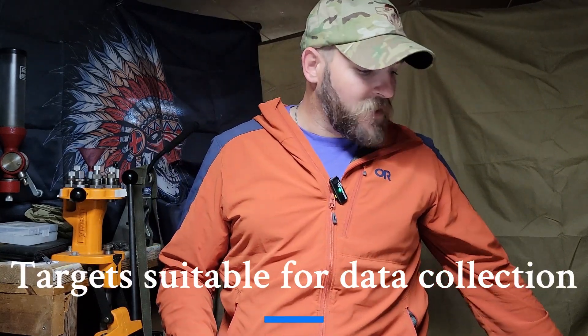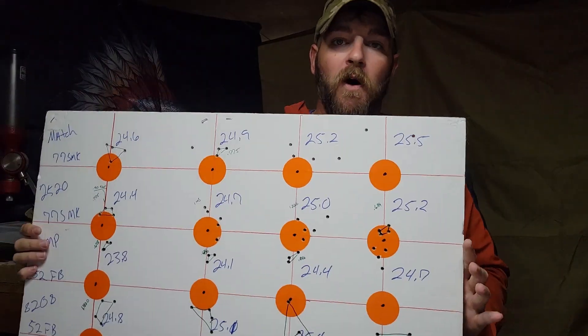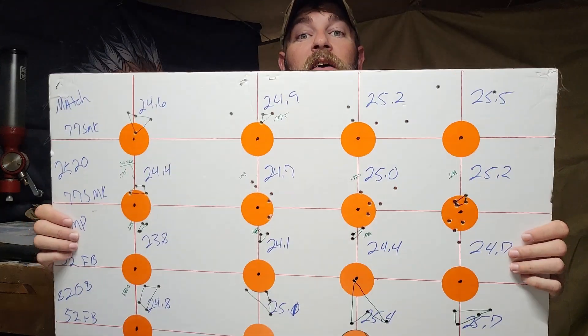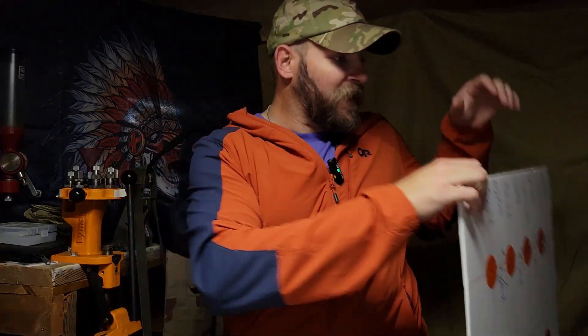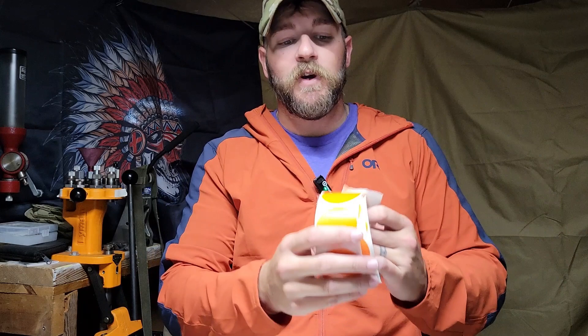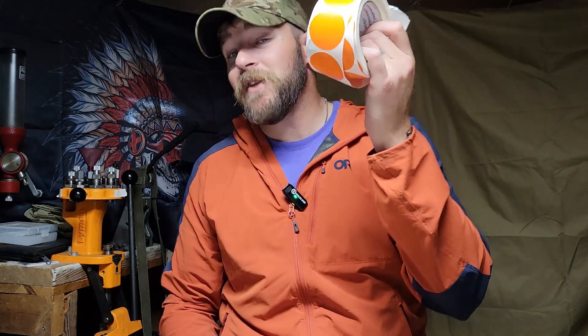Last but not least — something to shoot at. For me, that's foam presentation boards from Walmart. You can get these in bulk on Amazon for about 15 cents a piece — get a box of 20 or 30. The wind doesn't tend to move them as much, and you just need a straightedge to draw intersecting lines and a dot. It also gives you a data point to write data on for later reference. For stickers, you can use something like Taylor Target stickers, or — most effectively — a big roll of 1.5-inch Chroma Labels from Amazon, about $3 for 500 of them.